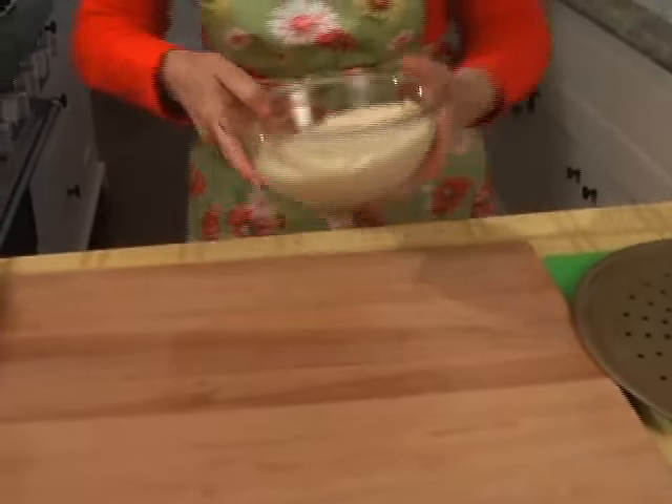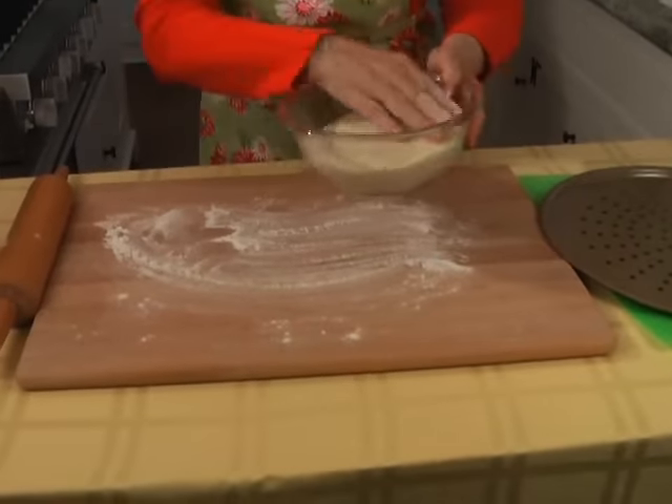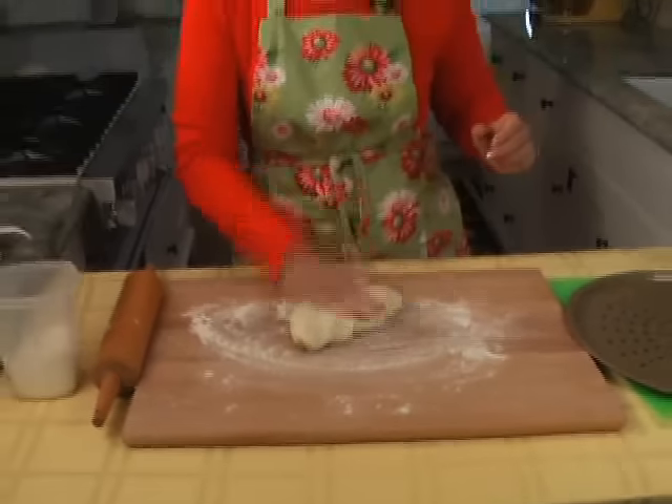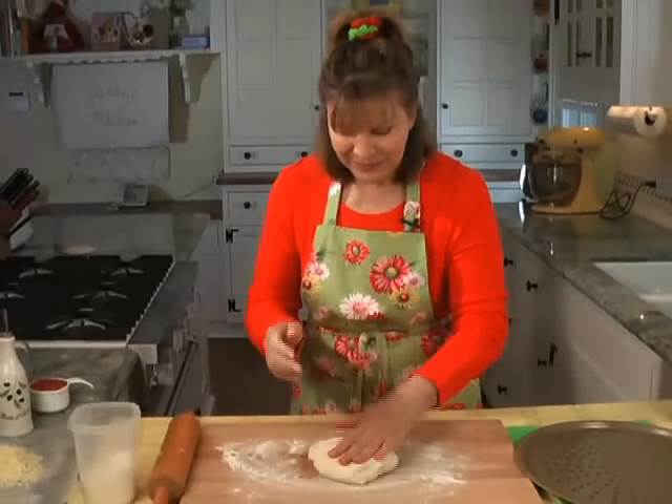See, it's nice and lively dough. A little bit of flour on the board — or on your counter, wherever you want to do it. I always do that for good luck: spank my dough.